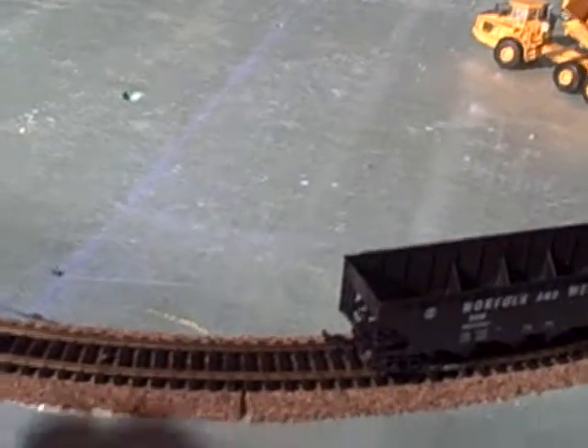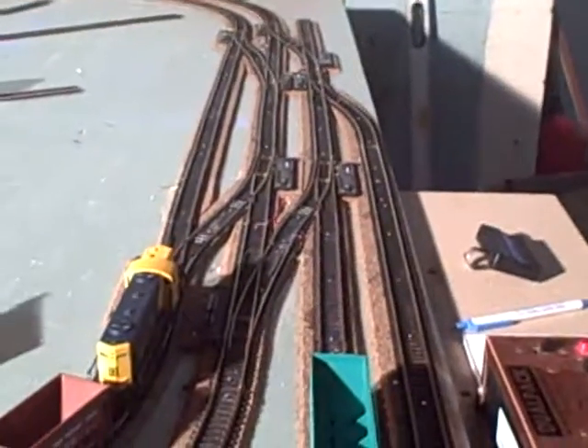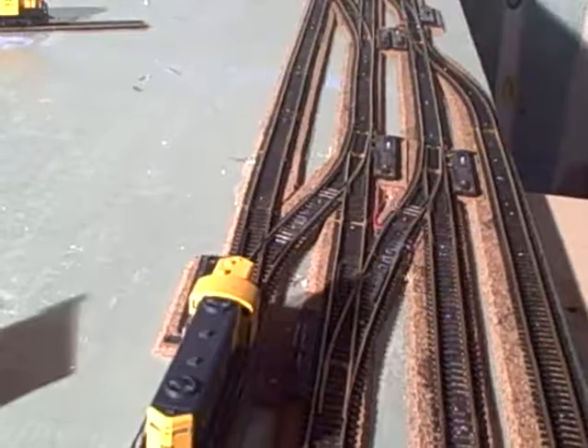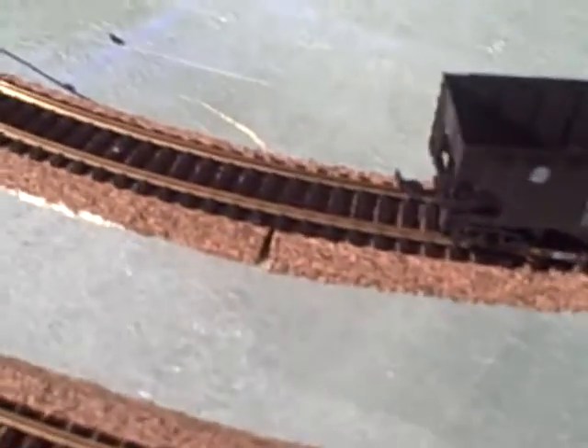We got track one, track two, and going into later on is going to be track three going around to the other side. What we did so far is we screwed and nailed down the cork, glued and nailed down the track, and wired it. I wired it every three feet with the inside track and the outside track, keeping them all separate.